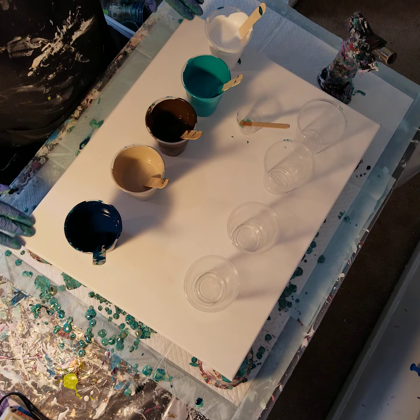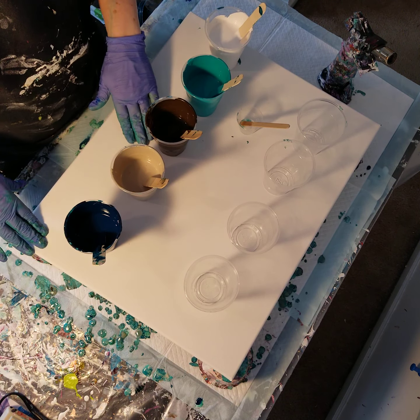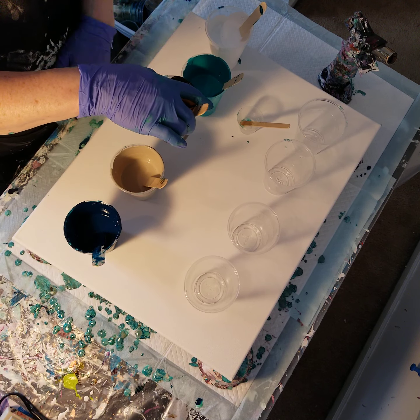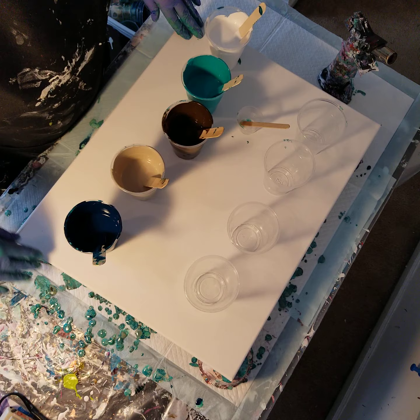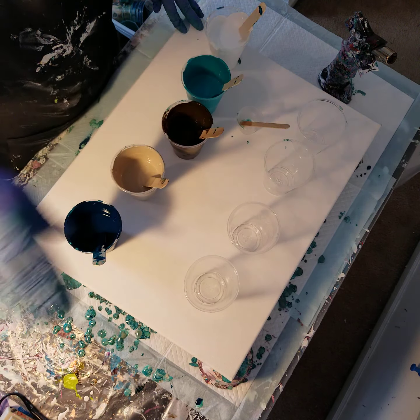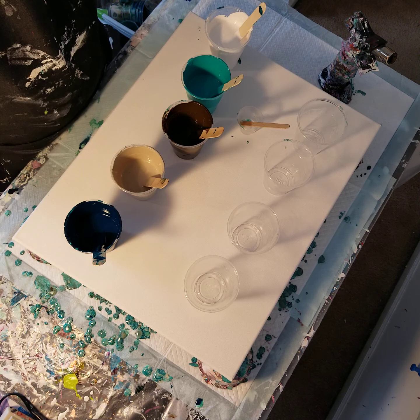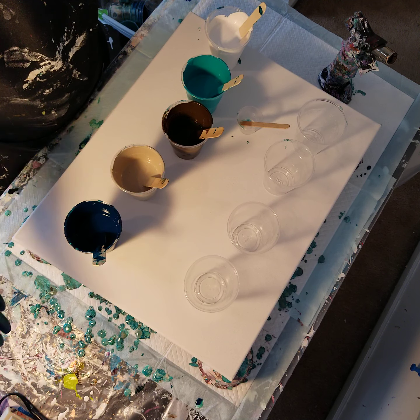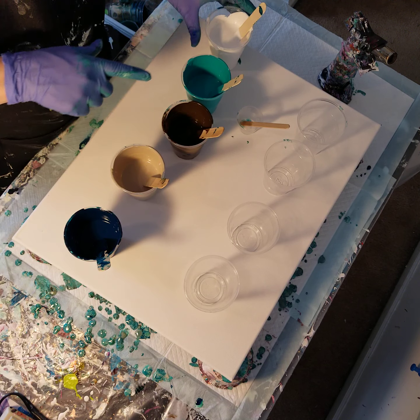For this 16 by 20 canvas, to come up with the amount of paint I need I go length times width and then divide by 16. This is a 16 by 20, so that's easy — I need 20 ounces of paint. I have about three and a third ounces of each color and about six ounces of the white.